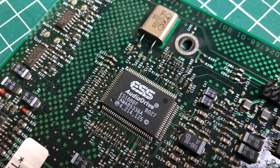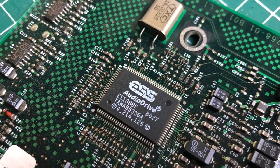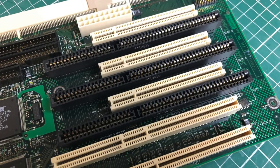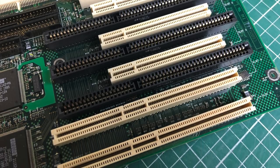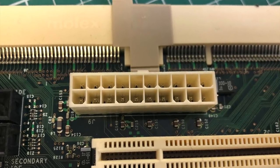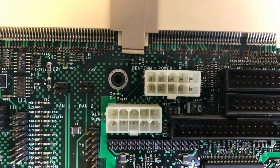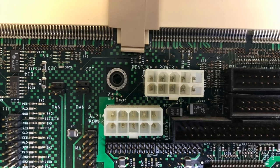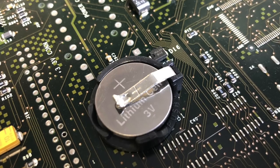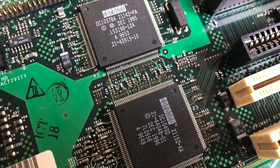The logic board contains an ESS Audio Drive ES1888 sound chip, PCI slots, ISA slots, and what looks like a combination of both. The main board uses a standard ATX-style power supply connection but also contains two separate power supply connectors — one for Alpha and one for Pentium CPUs. There's a standard three-volt coin cell battery, some Intel chips, and some Digital Equipment chips.